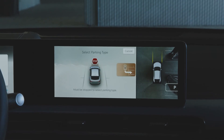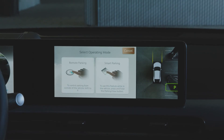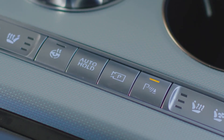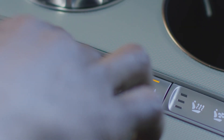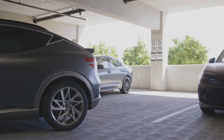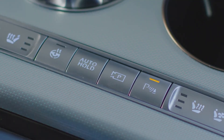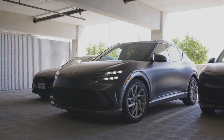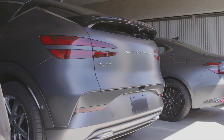From here, the infotainment screen will display a selector for either remote parking, where the driver remains outside the vehicle, or smart parking, where the driver remains seated. For smart parking, press and hold the parking view button and release the brake. The vehicle will automatically guide itself into the selected parking space as long as the parking view button is continuously held down. If the parking view button is released, parking is paused until the button is pressed and held down again.